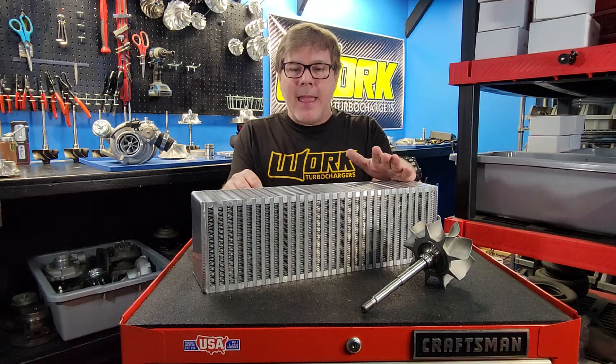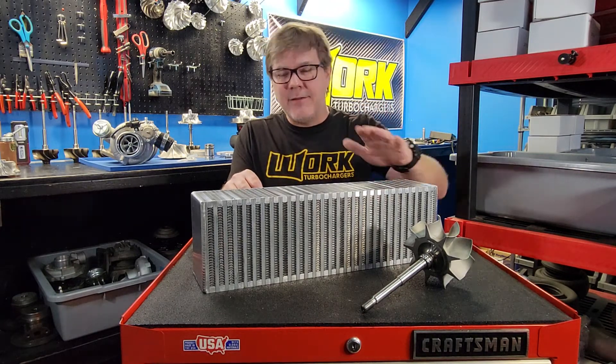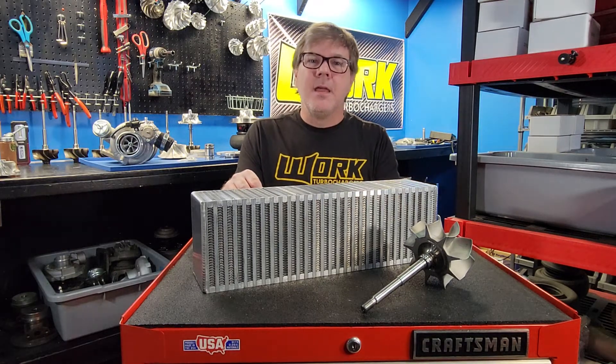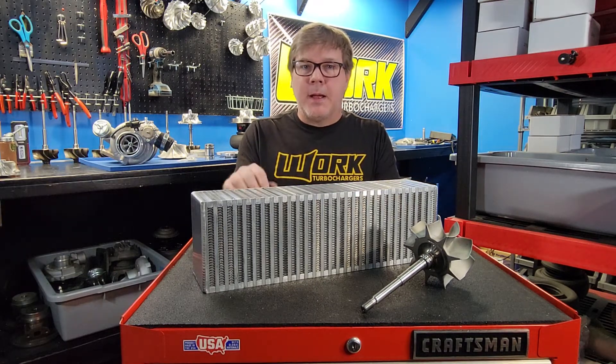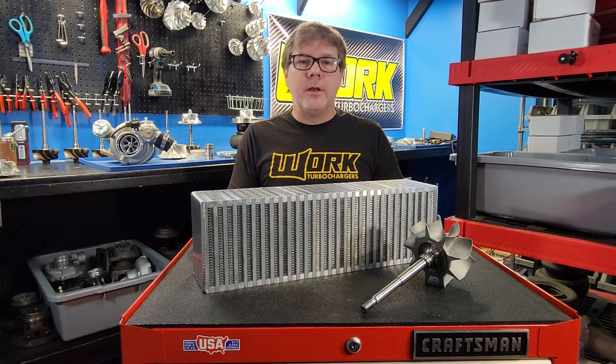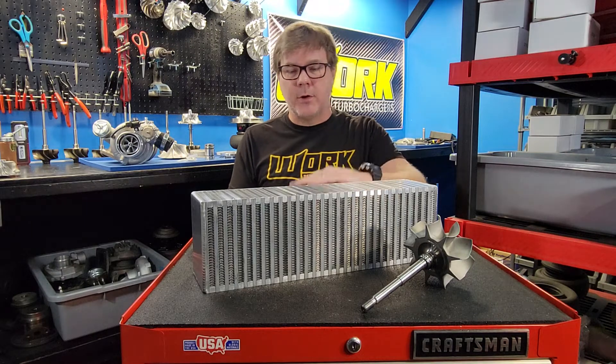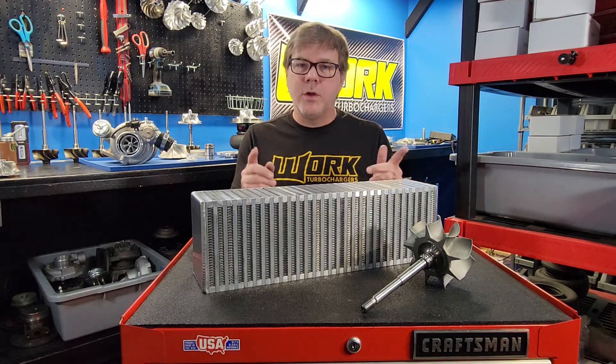How much pressure drop is bad? Obviously, any pressure drop is bad, but it's inevitable — you're going to have some pressure drop through the system, and you want it to be as low as possible. That's going to be another topic we'll talk about in the future covering intercooler design: air-to-air units, liquid-to-air units, vertical flow, horizontal flow, and what you need to look for.